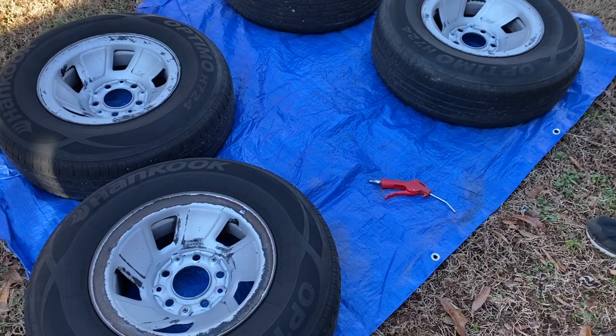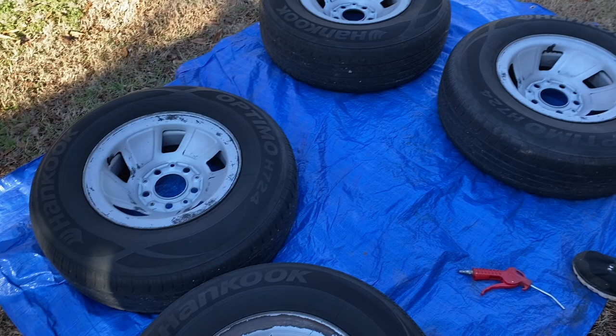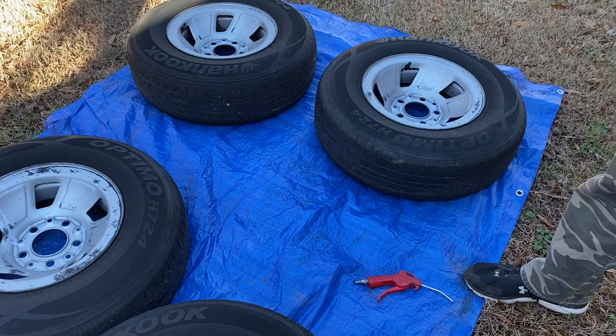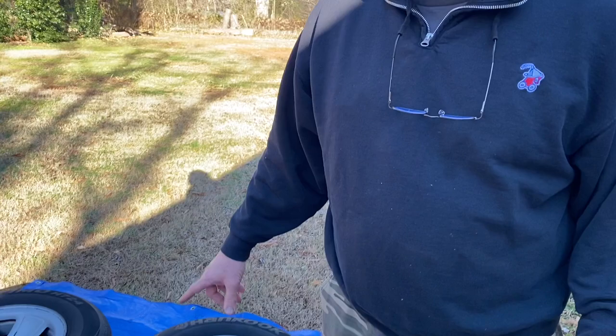Bring the camera on down and we'll show good people what we've already done. The other day, we cleaned the truck up real good. We got the pressure washer out, took the wheels off the vehicle, scrubbed them with Purple Power and a red Scotch-Brite and some Dawn dishwashing detergent. We cleaned these wheels really good and pressure washed them inside and out. They've dried for about 36 hours, so they're nice and dry now and we're going to paint these rascals today.